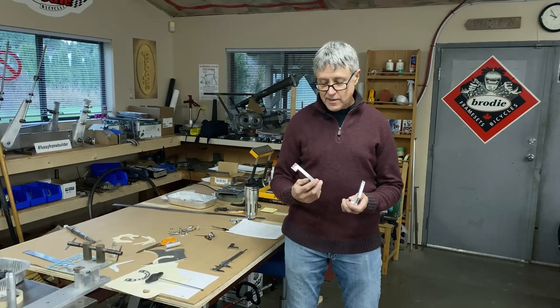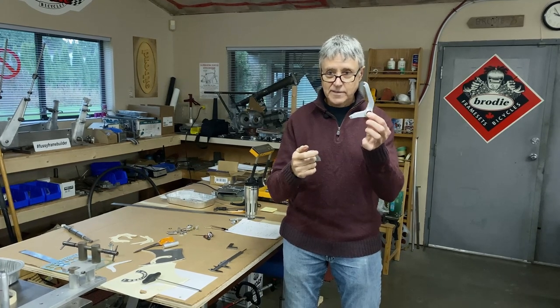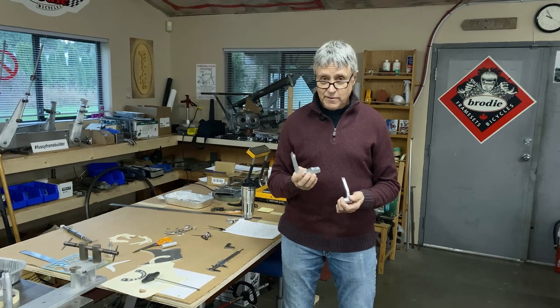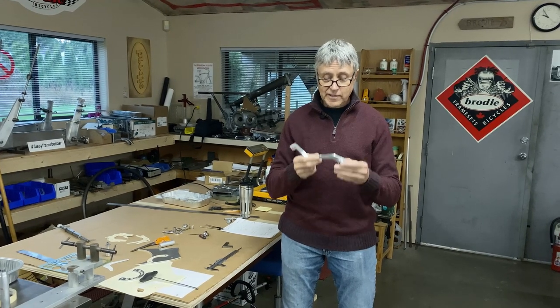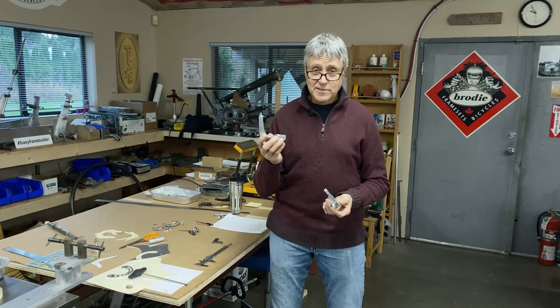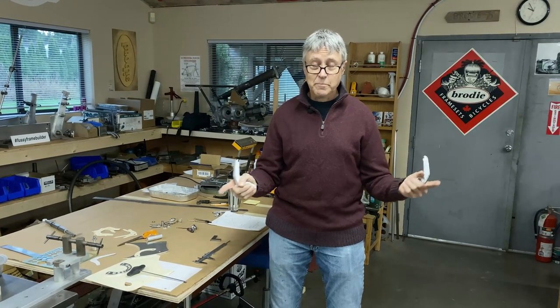We started last week and ended up with this shape right here. In the meantime, I worked on a second pair and they're basically done. I finished my fork yesterday for my Romax and tried the brake on, but because the bar spacing is not quite the same, it doesn't work. So these really are a custom pair — they're only going to work on my bike and I won't be able to swap back and forth.